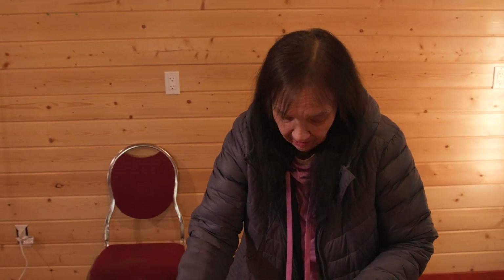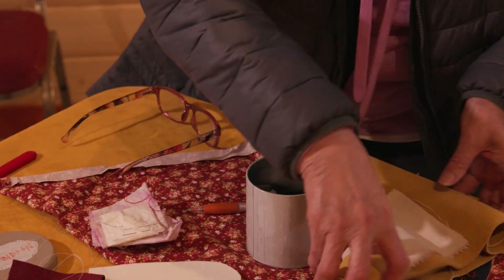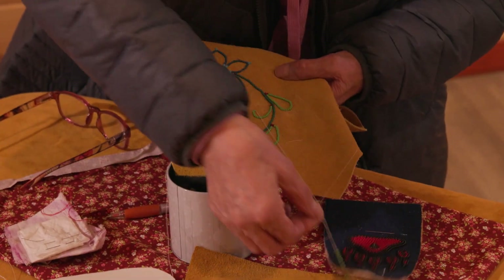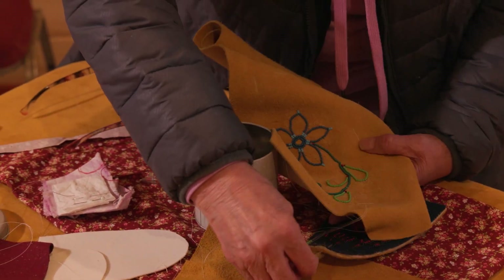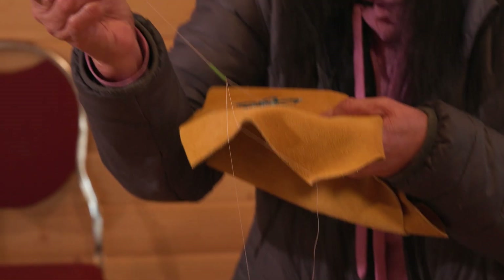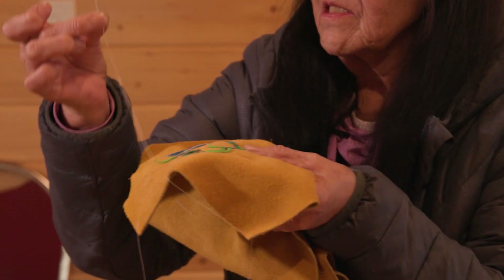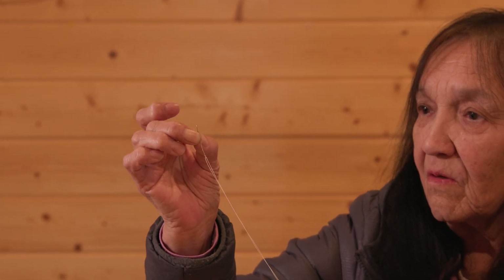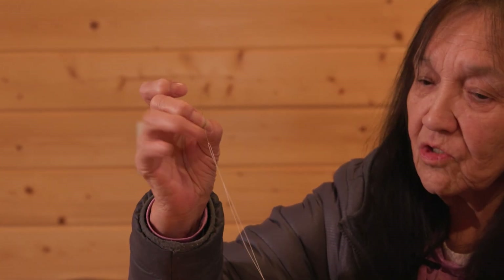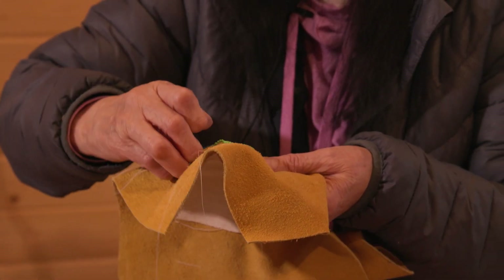I only use it on cloth. I have shorter ones like these. This one's harder to bead with. So what I use is this little short one. You can buy these at Halpertides — they call them beading needles and they have a gold eye. They're really easy to thread, short, and real good for attaching them — not like the long one.